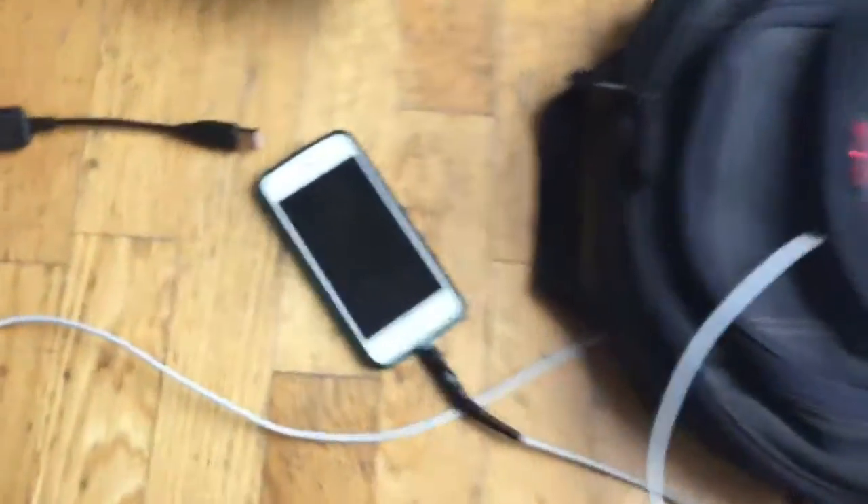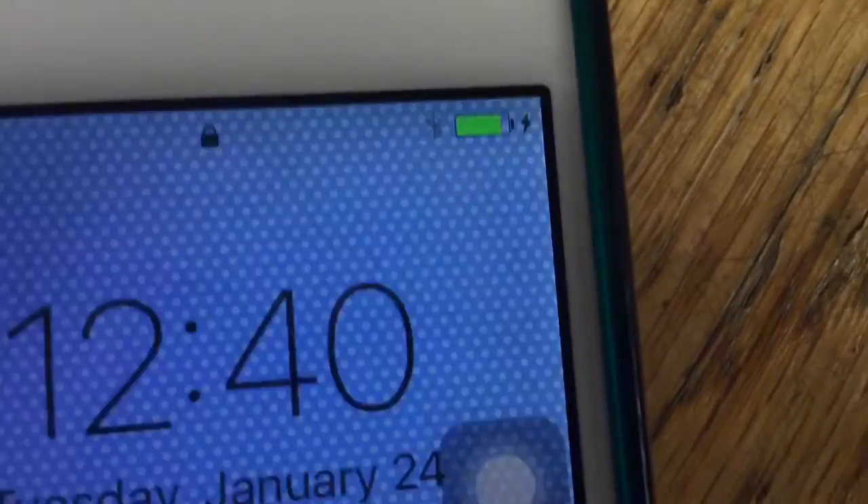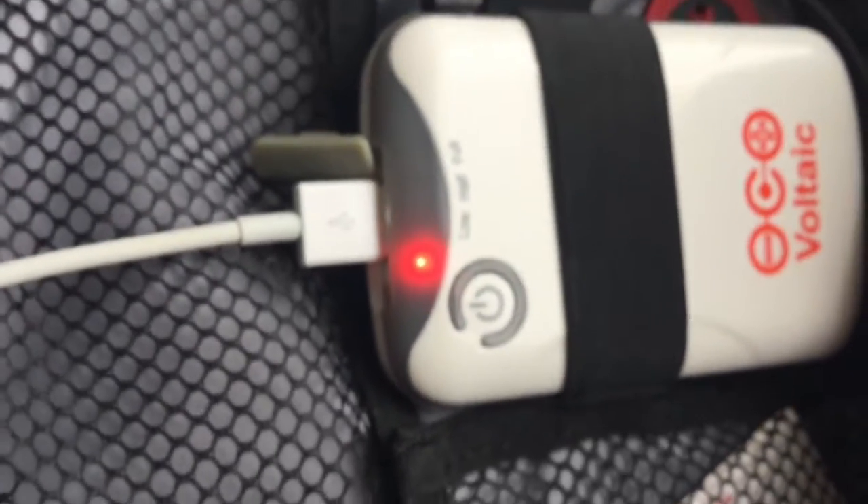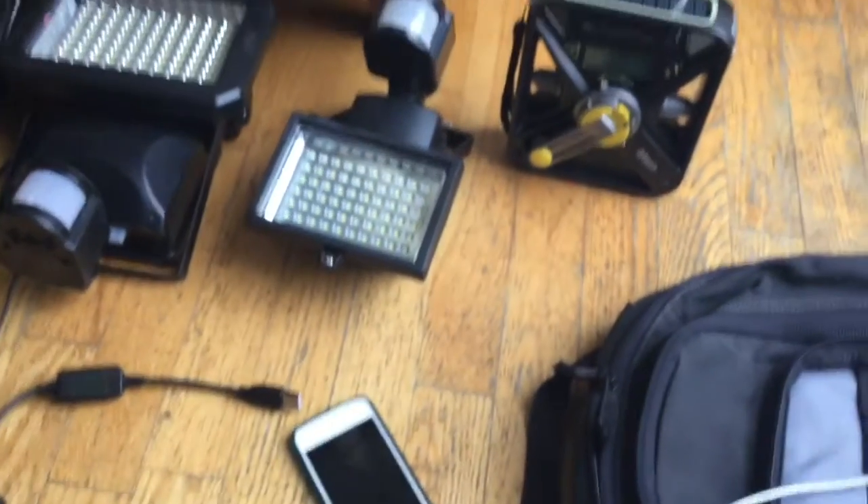We've been letting this charge for an hour and it is 90% complete. I think it charges faster when the battery has gone from half full to a quarter full. Anyways, I'll now try running some of these other devices — that's pretty good.